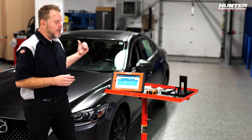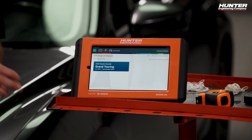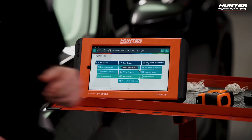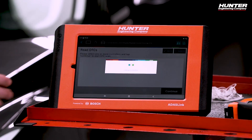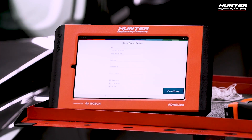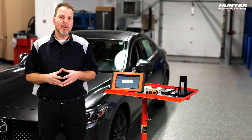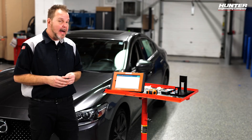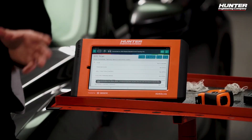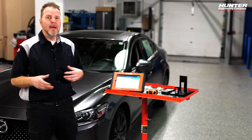My VCI is already hooked up to my DLC under the dash. Let's go ahead and get into diagnostics. We're going to auto ID the VIN and cycle the ignition — 2020 Mazda 6 Grand Touring. First thing we're going to do with any ADOS calibration is start with a pre-scan. We'll go into read DTCs, select all, and check to make sure we have no DTCs related to the blind spot monitor. The scan has completed, saved to our ADOS link, and there are no DTCs related to the blind spot monitor.